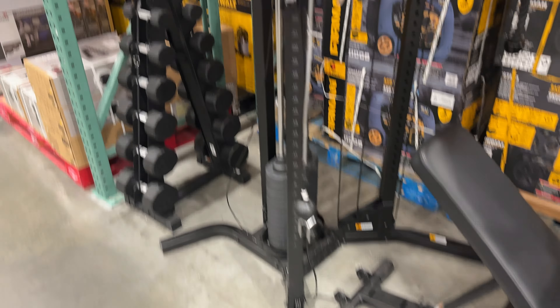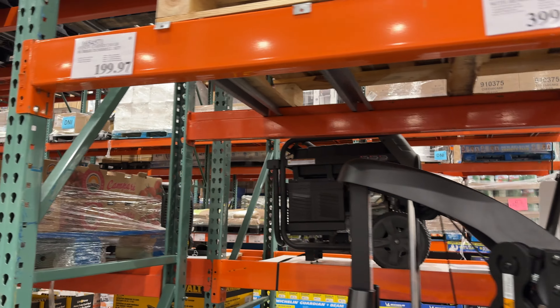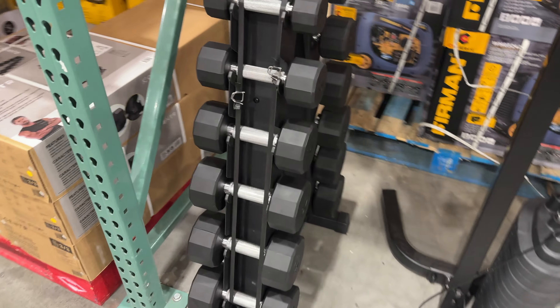Also, I'm showing you the dumbbells that they have here. These are not necessarily on sale, but $199 for this particular set is okay. I don't personally like that type of rack because it's just kind of hard to get in and out of there.